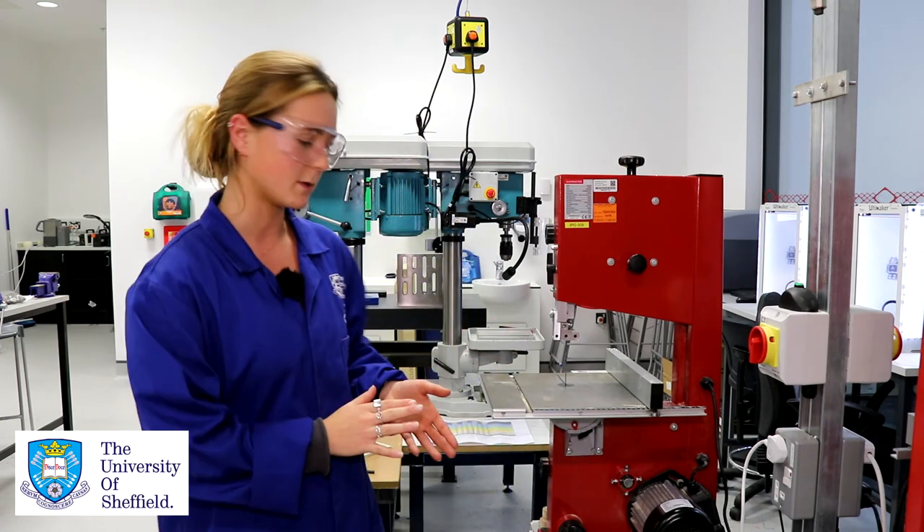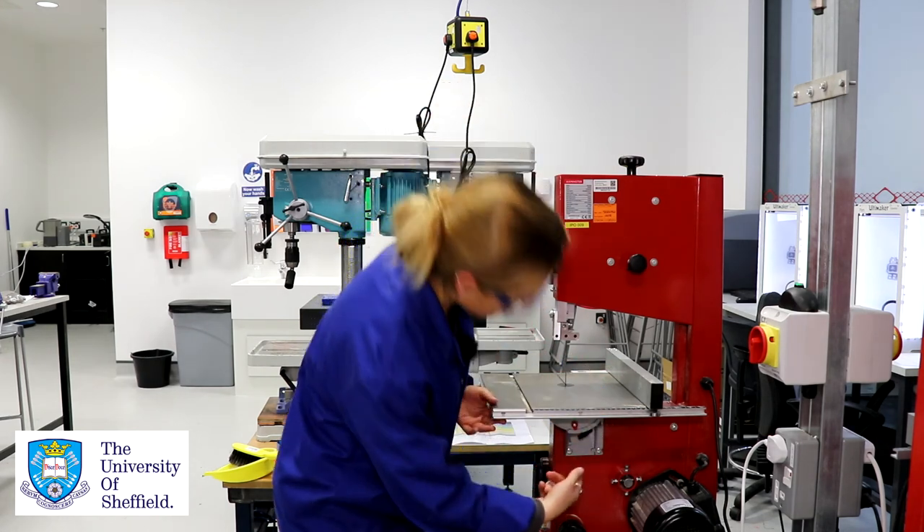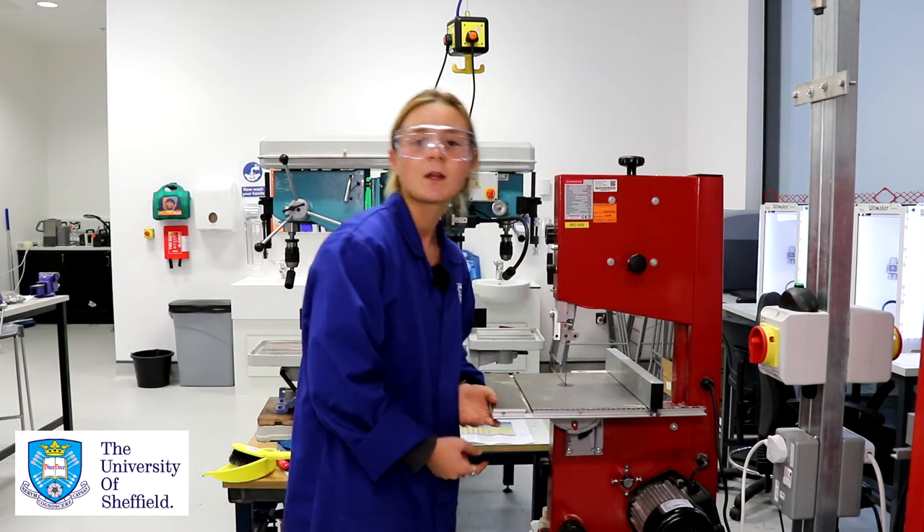Another tip: if you want to be cutting chamfered edges on your material you can actually adjust the angle of the bed, and that's done just under here. It's a little bit fiddly so if that's something you do want to do, come and find one of the iForge reps and we'll help you sort that out.